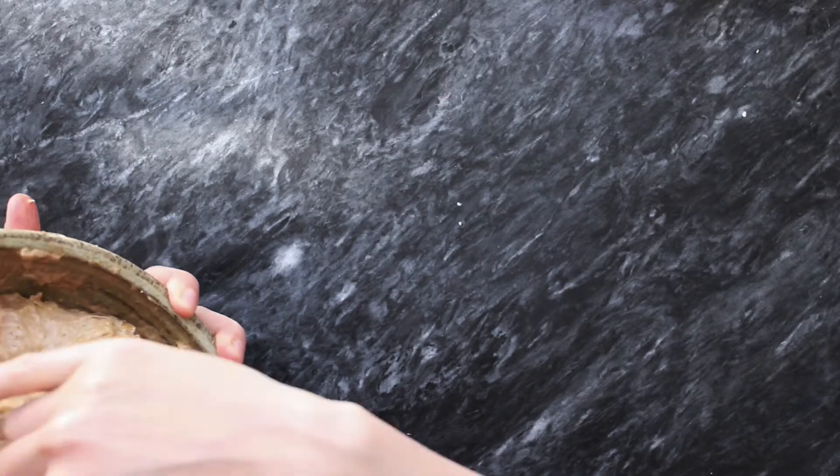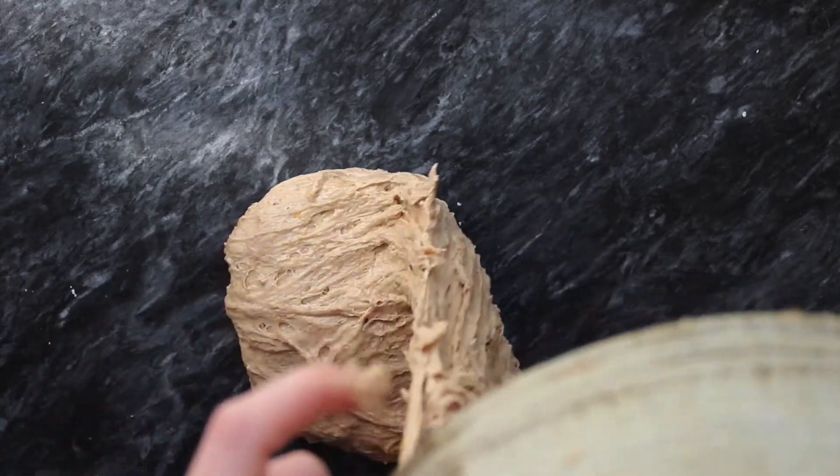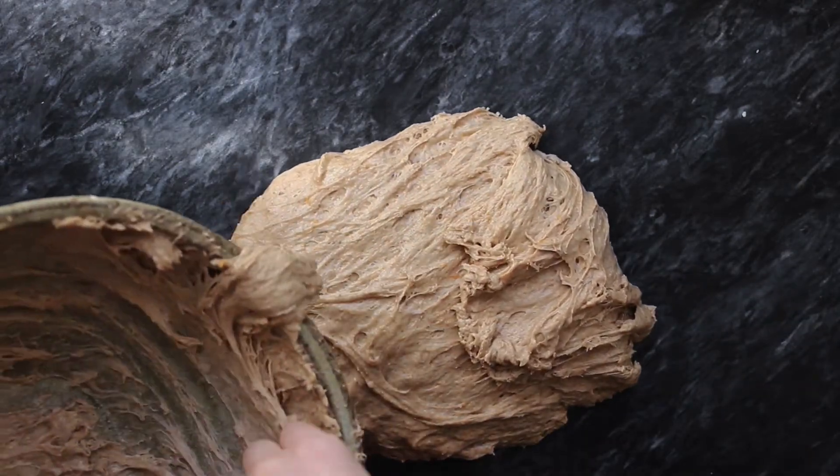Once that's combined, I'm going to roll the dough flat until it's about a quarter inch thick and then use a spatula or wooden spoon to spread the cinnamon filling on top.